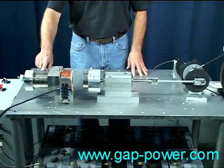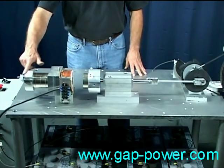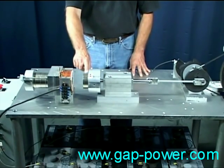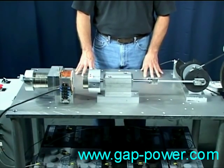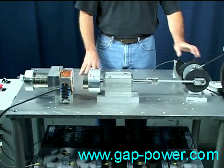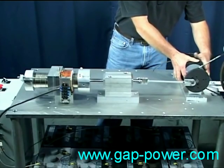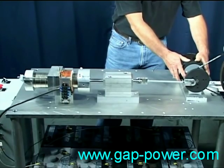We have these five magnets attached to the core of the coil, held in place by this bolt mechanism. Each of the magnets are three inches in diameter and one inch long. We have two magnets attached to the piston. These magnets and the ones attached to the coil are repelling each other. When the coil is energized, it neutralizes the repelling force of the magnets attached to the coil, allowing the two sets of magnets to come together. When the coil is de-energized, the repelling force returns, thrusting the piston forward.